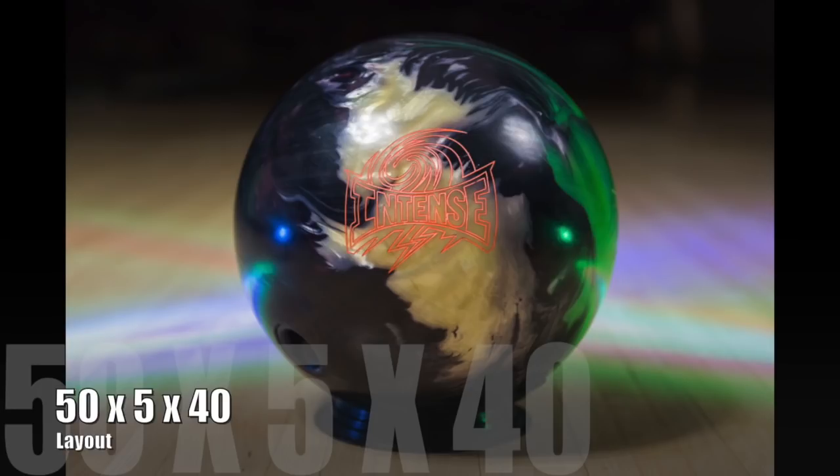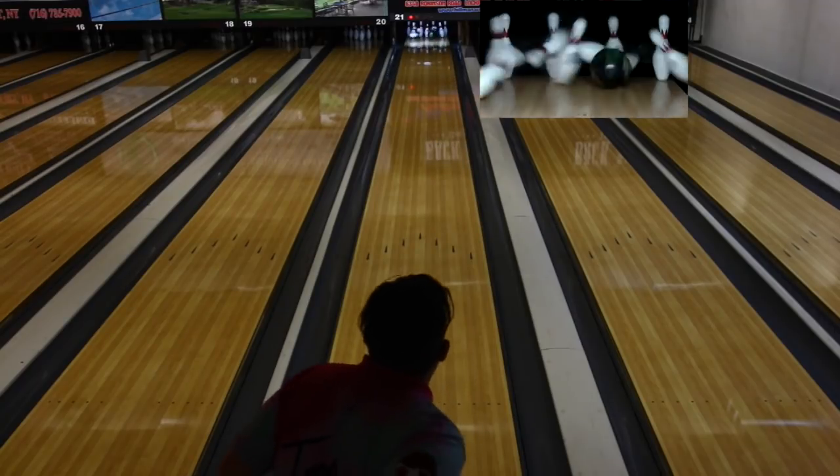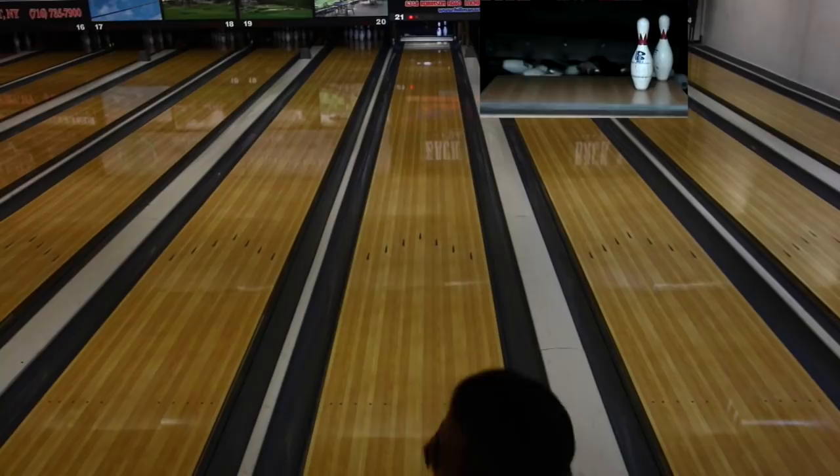The pattern is unknown — very laterally defined, lots of oil in the middle, lots of friction to the right, and actually somewhat clipped as well. New this time, we have a GoPro down by the pins so we can see ball and pin deflection, and we'll talk a lot about that as we go forward. So, we have this quick response coverstock in an asymmetrical, low RG, high differential core, and we expect it to want to stand up very quickly when it sees friction.